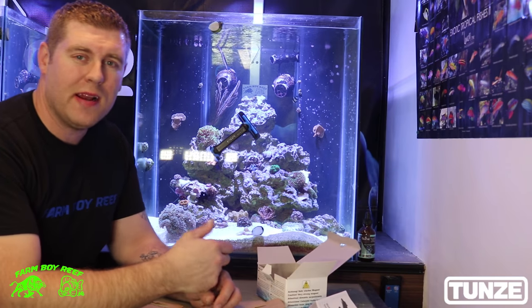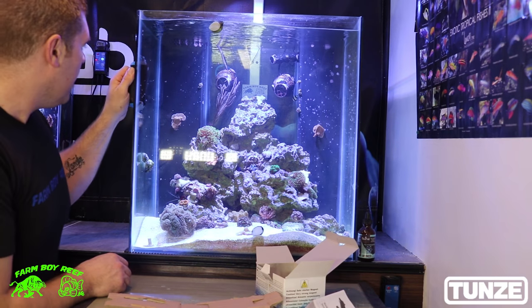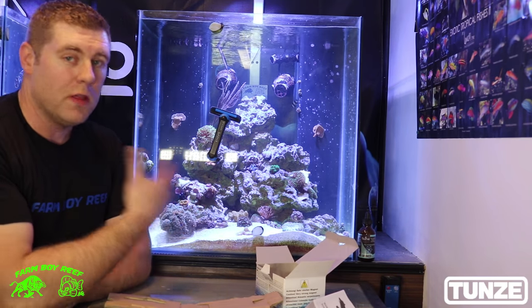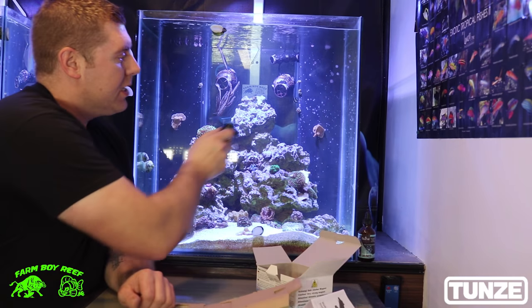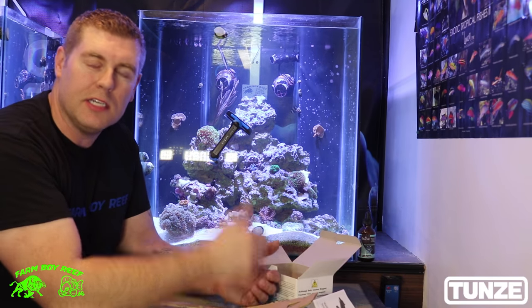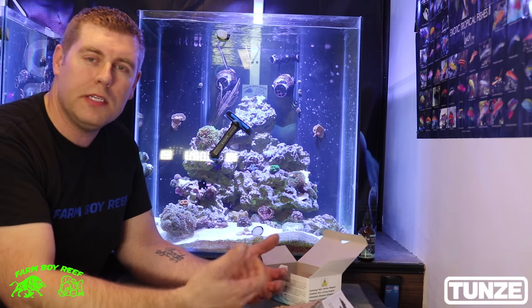That's how easy this is. So that's the Tunze Care Magnet — it's very easy to use and so powerful. You can even jump it to the other side and just scrape away, then one jump back. It's just effortless. It's a good quality magnet, a very good algae scraper. It's one of my favorite ones I've ever used, and I love that it can take on coralline algae which is very difficult — a lot of the time you need a blade to really chip away at it. Very effortless to use the Tunze Care Magnet. Thanks for tuning in this week. If you have any questions, please leave comments below. Please subscribe and hit the like button.